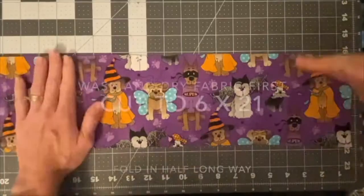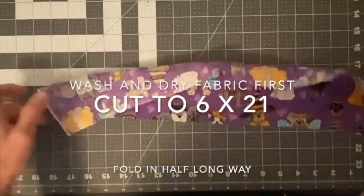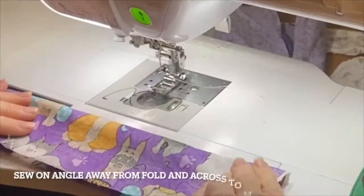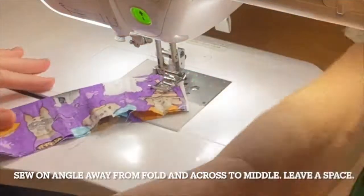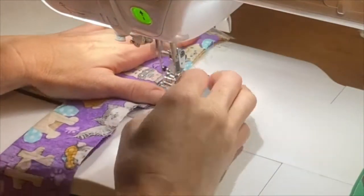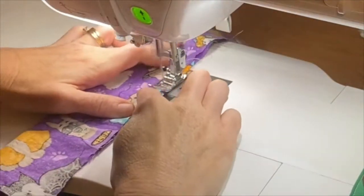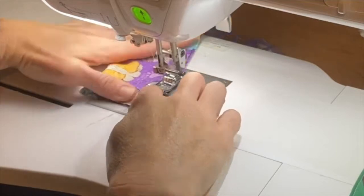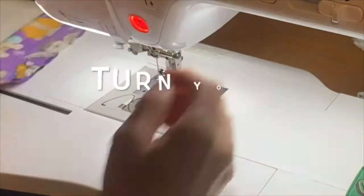So you're going to wash and dry your fabric first. Cut it to six by 21 and fold it in half long ways. When you're sewing, you want to come in at about an inch and a half to two inches on an angle with your sewing machine and then go down the long end almost halfway. Skip some space, go the rest of the way and then sew at an angle on the other end — again, one and a half to two inches.